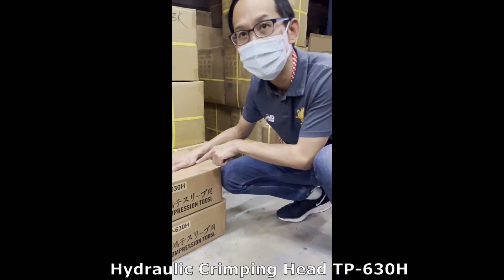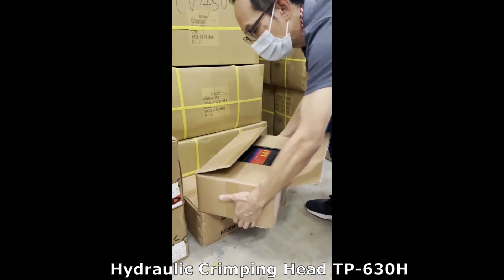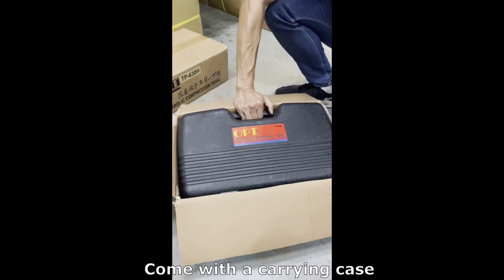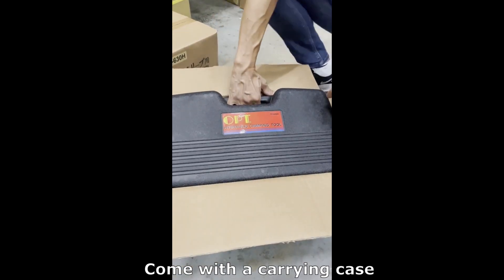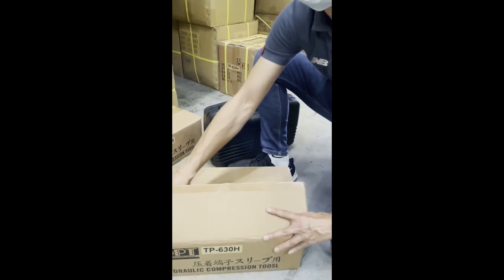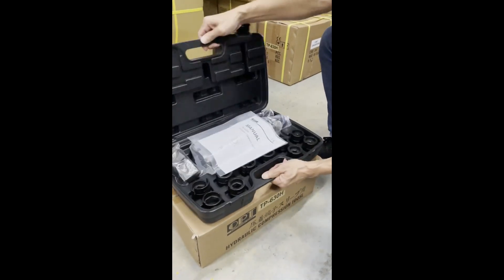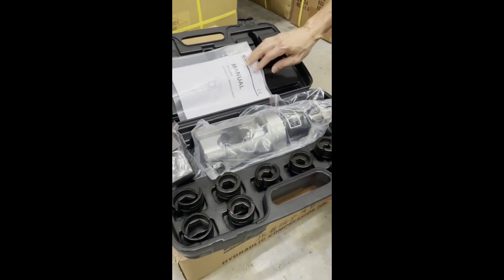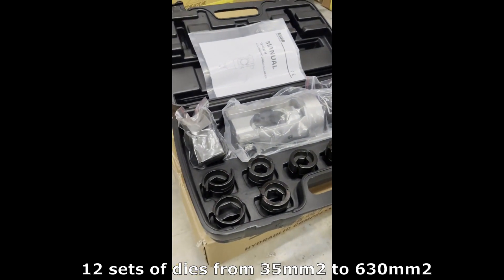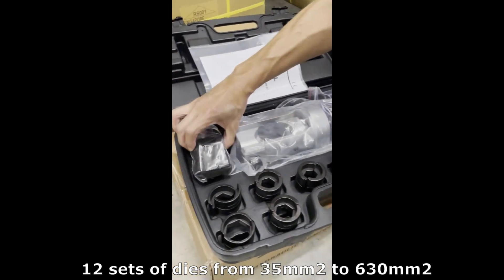This is the TT630H. It comes with a box, and I'm going to show you what is inside. It includes a crimping head plus a 12-set of dice, from the smallest size 35 all the way up to 630, the biggest die.